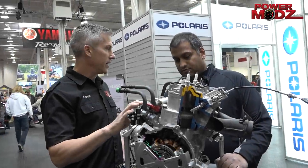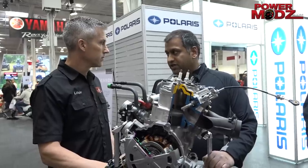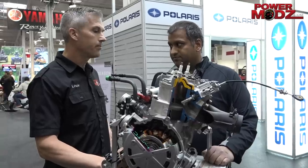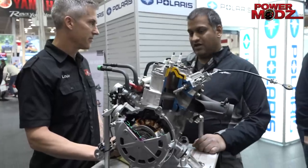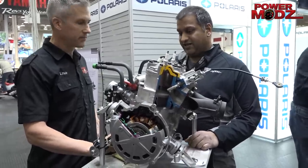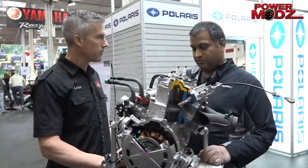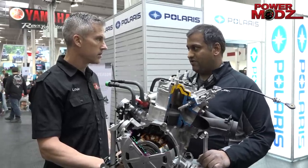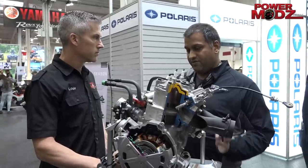What are the big differences between the 850 and the 800 that we're used to? It's all new, ground up, new clean sheet paper design. It's a 9% increase in power. So we went through and did a lot of things — we increased the size of the crankshaft, new piston. Just went through and found all the little things that we could improve on over the 800, and we put them in this package.